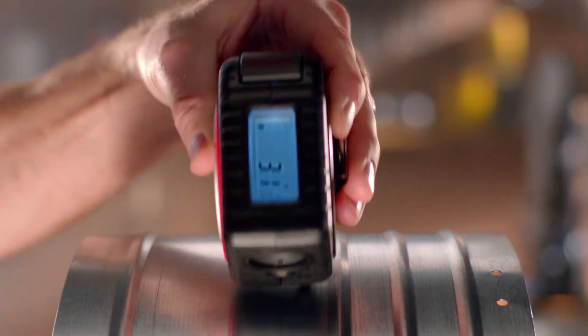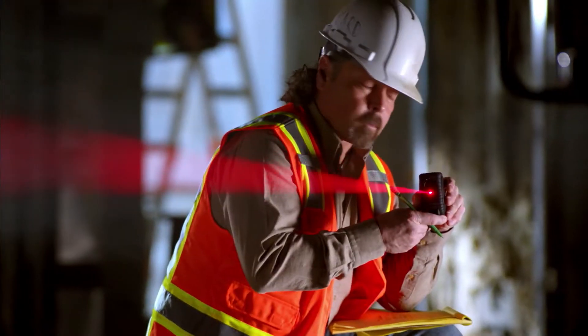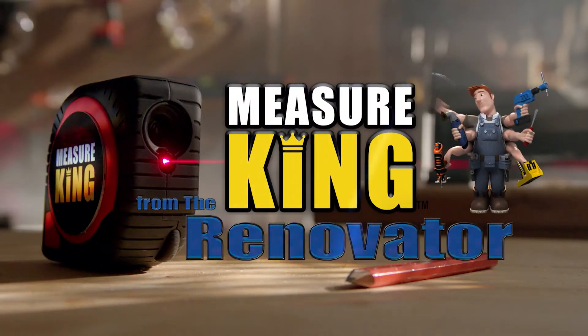There's a new way to measure that's faster, easier, and far more efficient. Introducing the 3-in-1 Measure King.